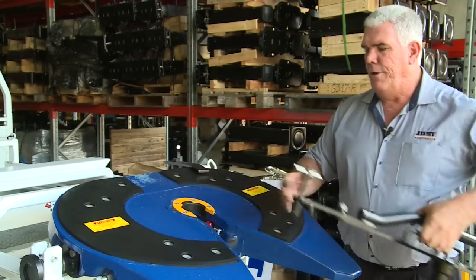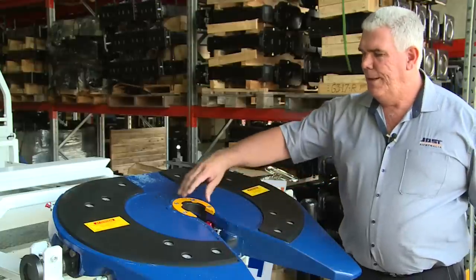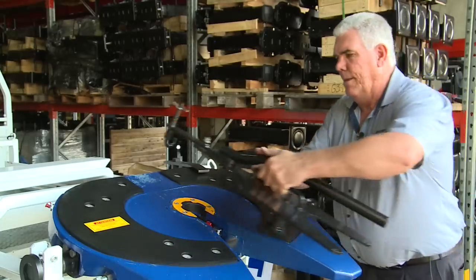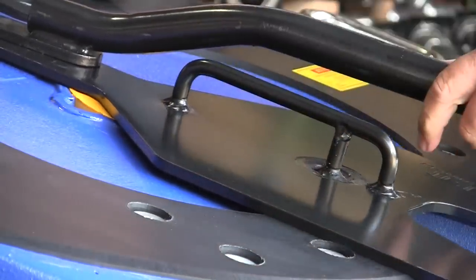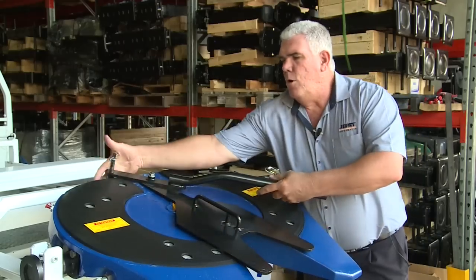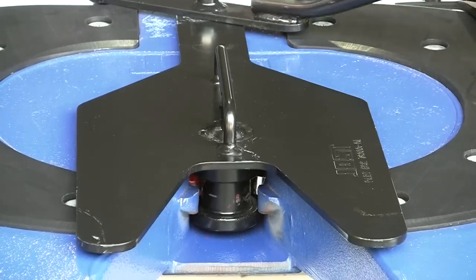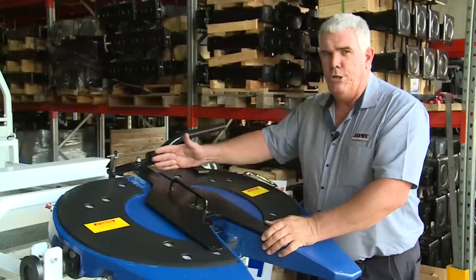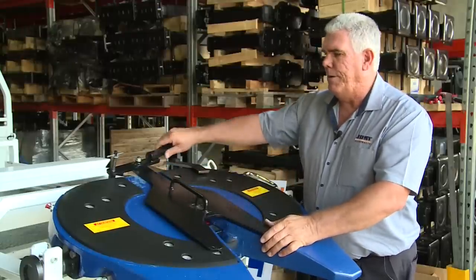Start off by having the fifth wheel in the fully open position, the jaws in the wide open position, the handles all the way out. Put the tool up in there — the hook hooks onto the front, onto the lever on the front. You saw the leverage action; that made it quite easy to pull the tool into the fifth wheel without any problems at all.